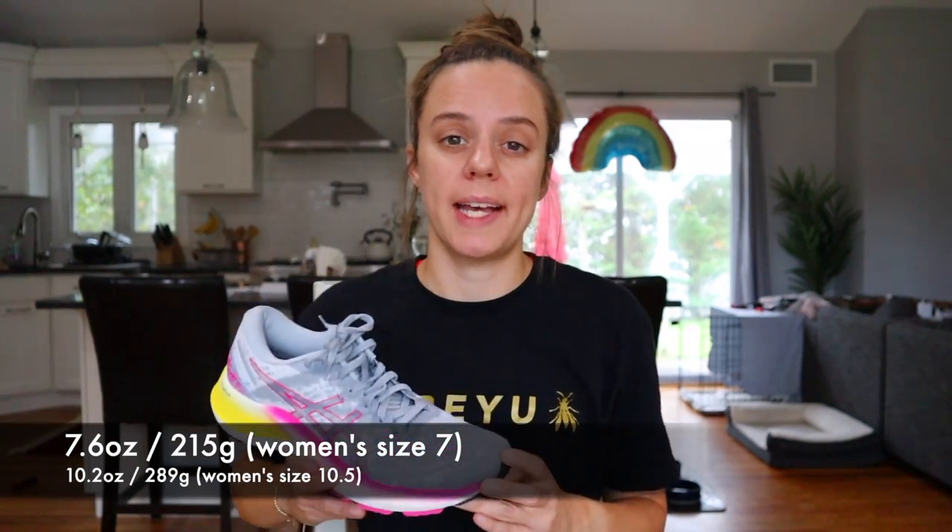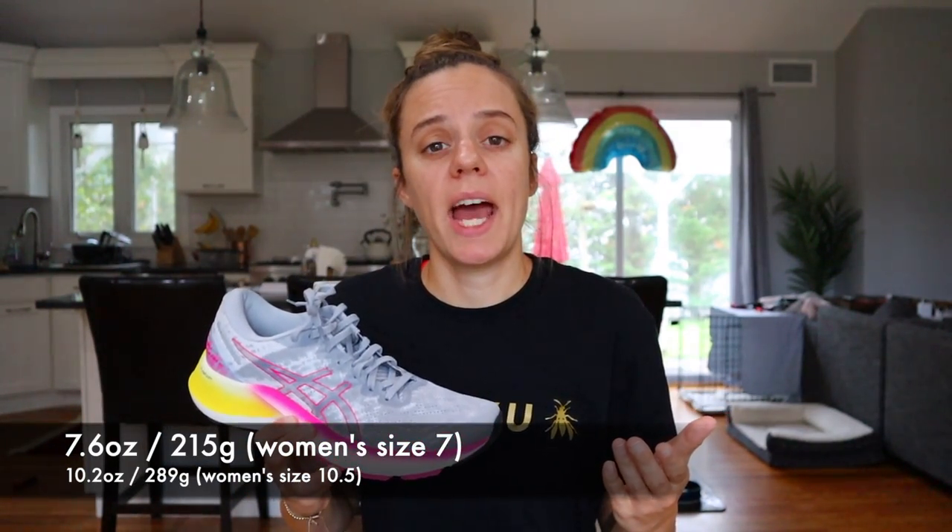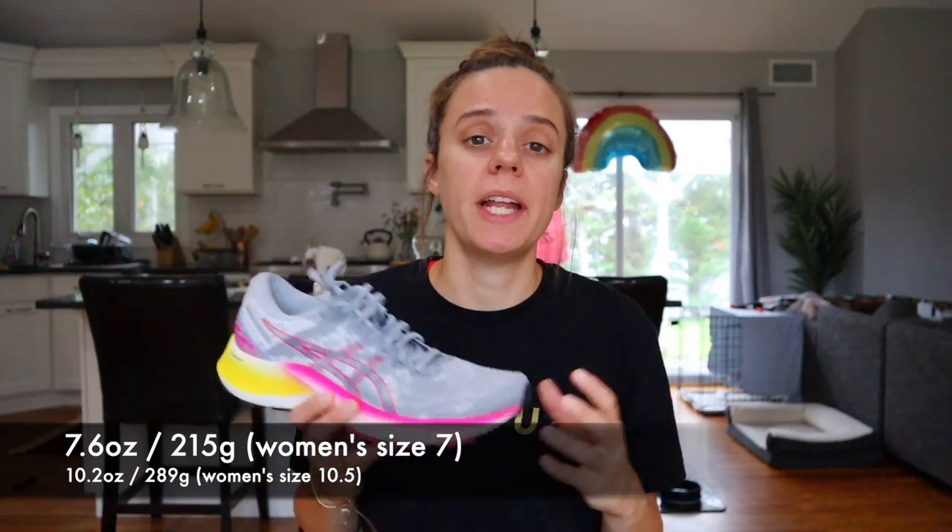Let's start with the specs. The Asics Gel Kayano Lite is 7.6 ounces for a women's size 7, and for my size 10.5 women's this shoe came in at about 10.2 ounces, which is already significantly lighter than the Kayano 27. It has a 13 millimeter drop, with 25 millimeters of stack in the heel and 12 in the forefoot. The Asics Gel Kayano Lite is true to size.